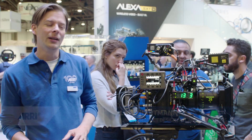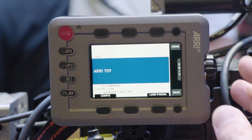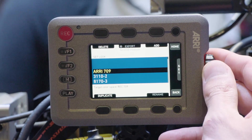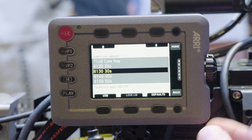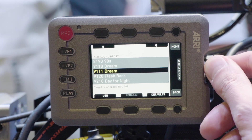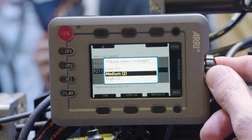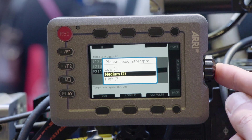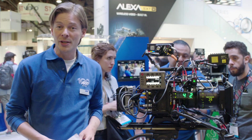First of all, we have the Arri Look Library, which is basically a library of 87 high-quality look files coming in three intensities each. We want to make working with look files a bit easier and provide look files for people that usually don't have the budget or don't have the time. Check the other video on the Look Library, go online, or download the Look Library app if you're interested.